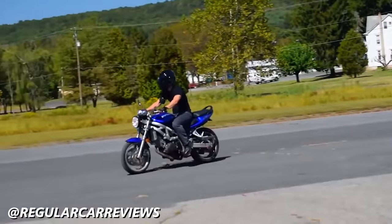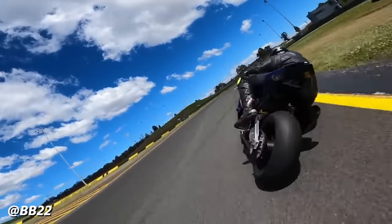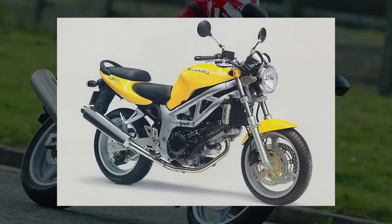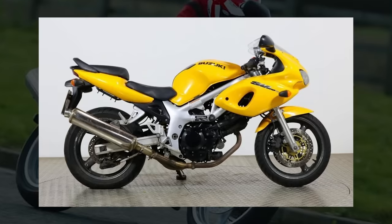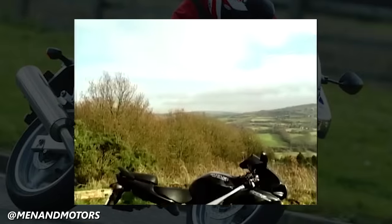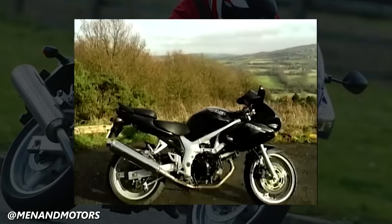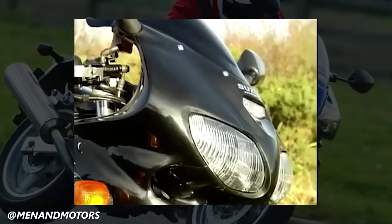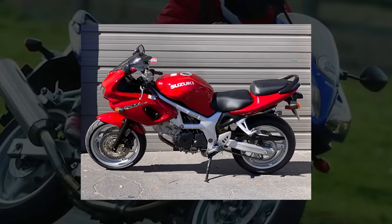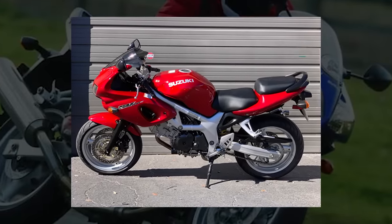The SV, which would become known as the poor man's Ducati, was an instant success — as affordable as it was versatile. There hadn't really been a motorcycle so comfortable to ride daily on city streets and also capable of ripping laps at a racetrack. The SV650 was first sold in standard naked trim as well as an S model with a half fairing, lower handlebars, and slightly higher foot pegs. The S model was originally not sold in America, but was so sought after that motorcycle magazines ran articles with instructions on how to import it — leading Suzuki to release the S model stateside in following years.